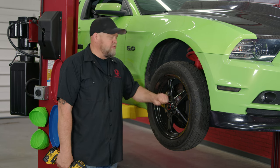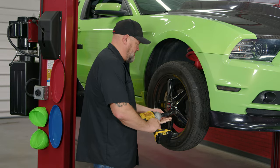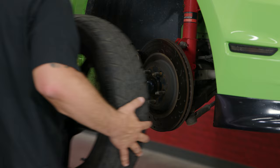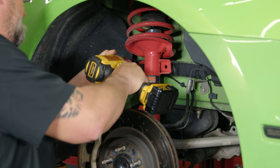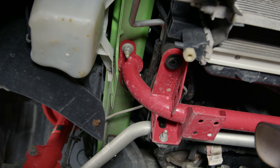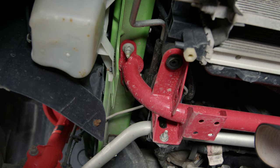We're going to begin by removing our front wheels so we can access the sway bar and links which are mounted to the strut. Just like the sway bar, simply remove this nut right here, and the same thing on the other side. Now in our case, we actually do have a BMR radiator support already on the car - this is the one designed for a sway bar. We're actually swapping this out because we want the lighter one without the sway bar.